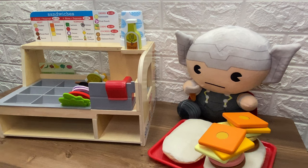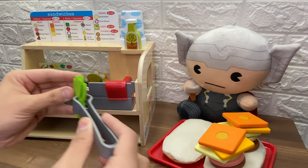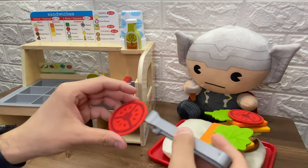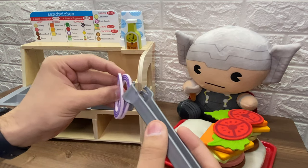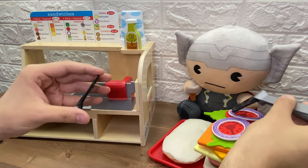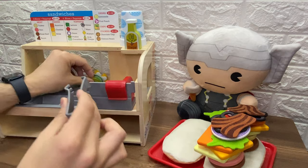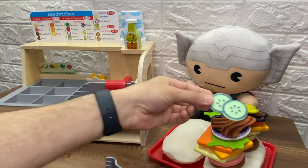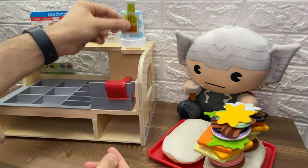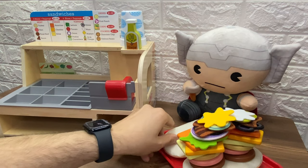He also wants all the toppings. Oh my goodness, Thor, you are so hungry. Let's start with the lettuce. That's one and two. Then the tomato. That is one and two. And the onions. That's one slice of onion. And here's the second one. And black olives. That is one and two. And bacon. Let's put one slice here and the other here. And he also wants some pickles. And some cucumbers. And he also wants mayo and mustard. And of course, he wants olive oil and vinegar. Whoa, that's a huge sandwich.